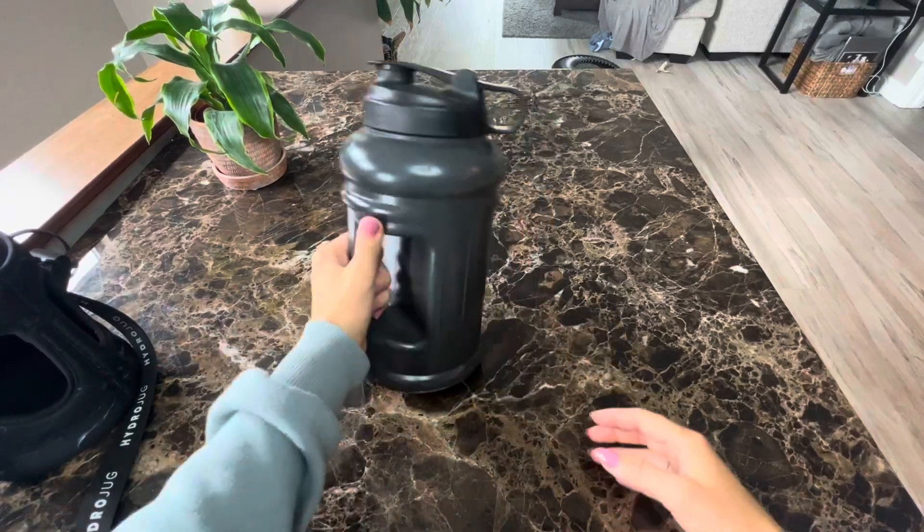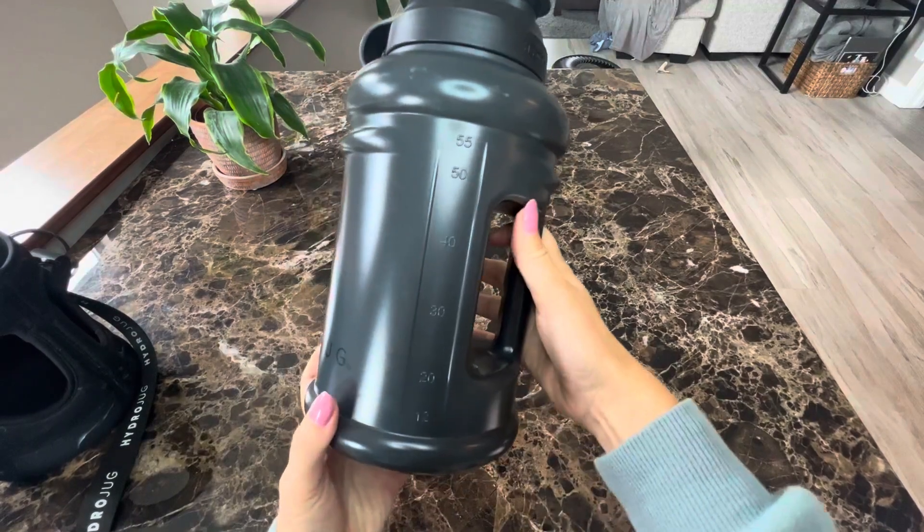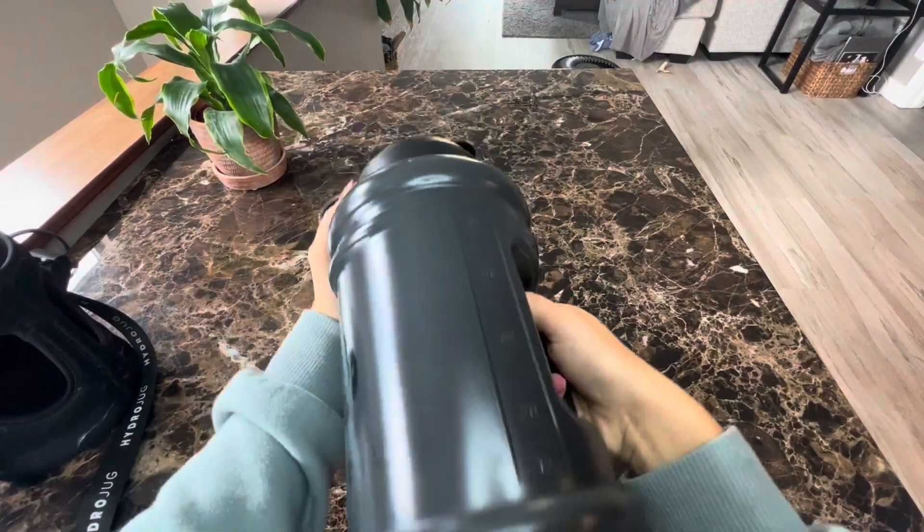This is the HydroDog half gallon in the color black. It has different measurements on each side if you like to track stuff like that, and it is a half a gallon.